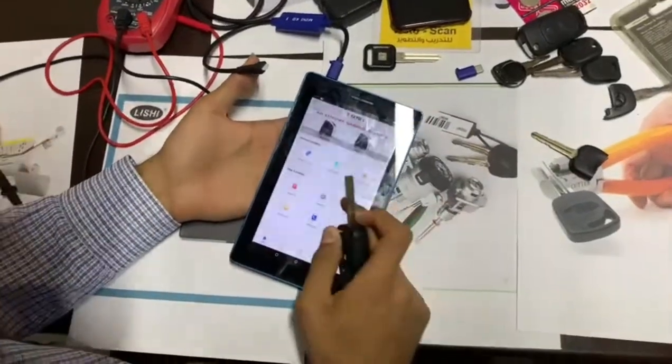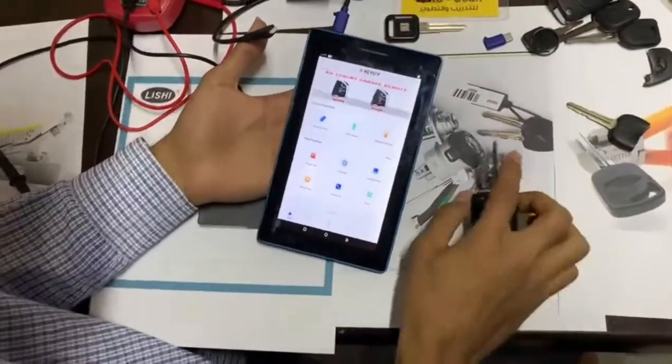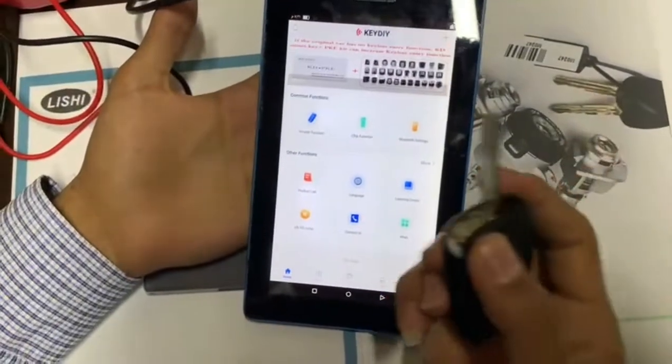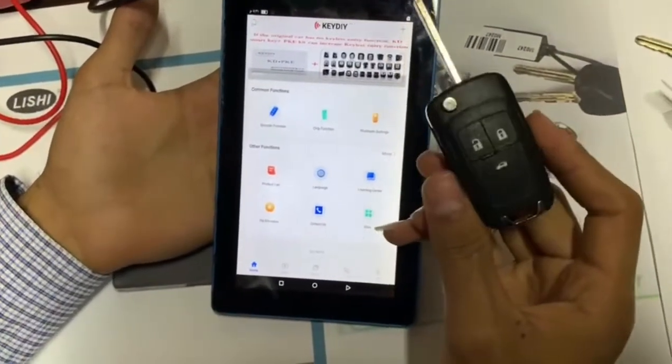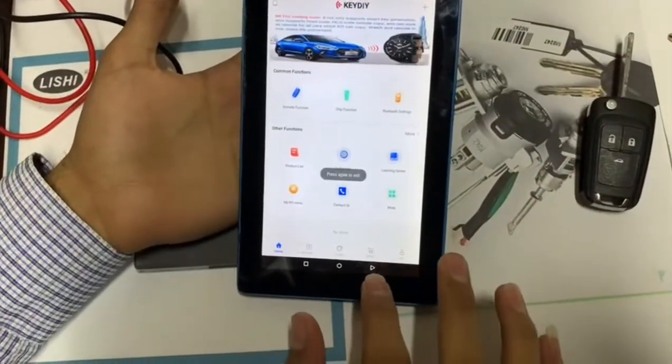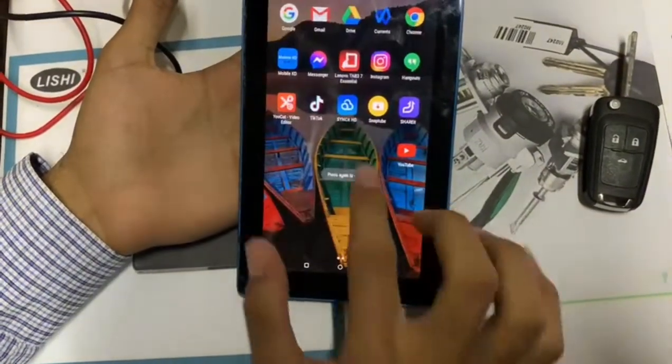Hello everyone, welcome back to my channel. Today I will explain to you the KD app — this app explains how to cut and program a new key.